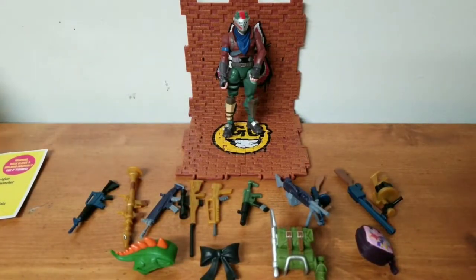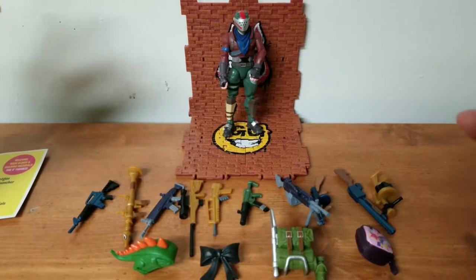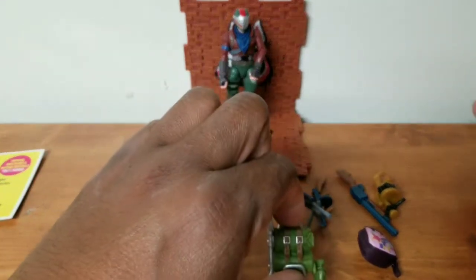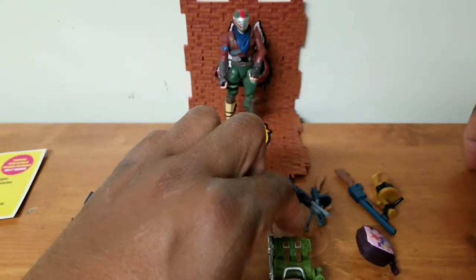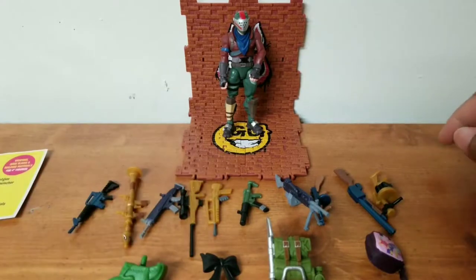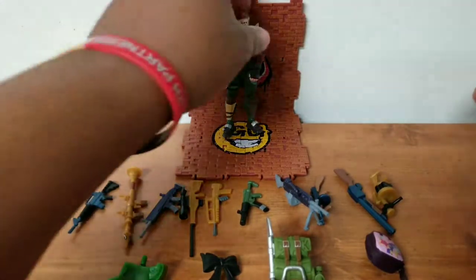Obviously he comes with the most amount of weapons and the most amount of backpacks or whatever. This one's for Rex, this one's for Cuddle Team Leader, this one looks like it's for Jonesy, and then this one is for Bright Bomber. So that's cool.